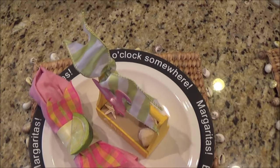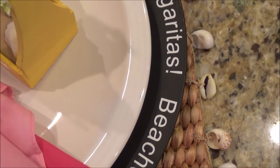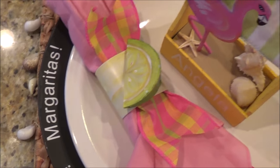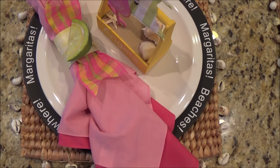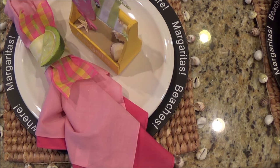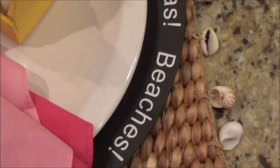Let's start with the placemats. These are woven placemats with a shell detail on the edge. I got these at World Market. You could always buy your own inexpensive mat and hot glue shells that you get from the craft store, or even the beach if you're so lucky to live there.